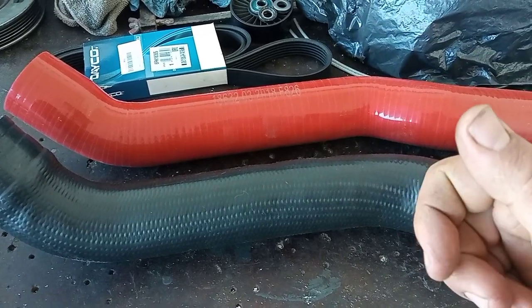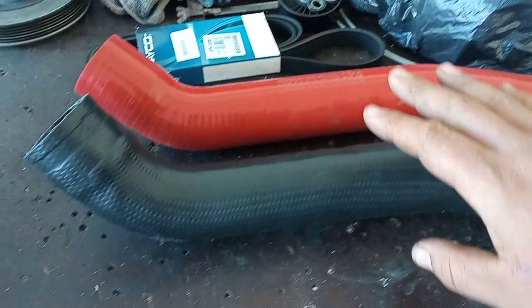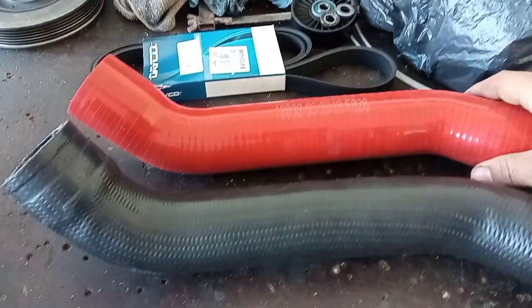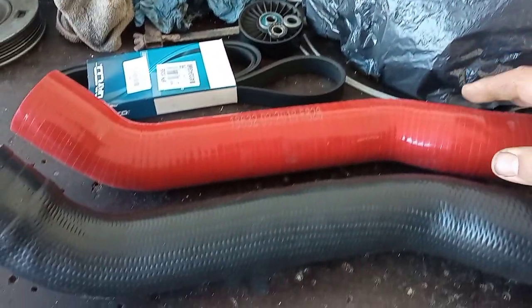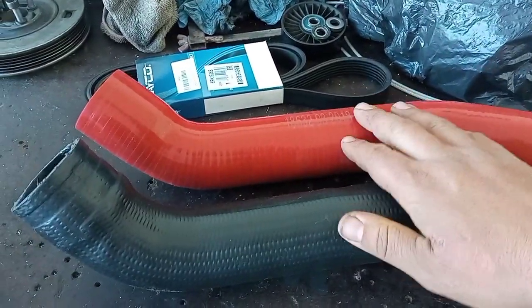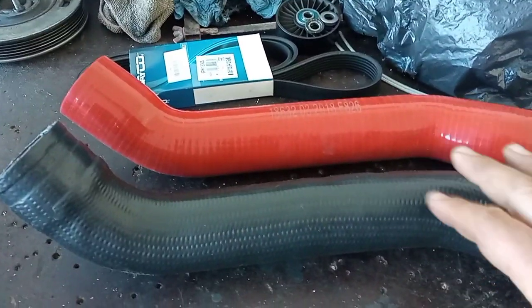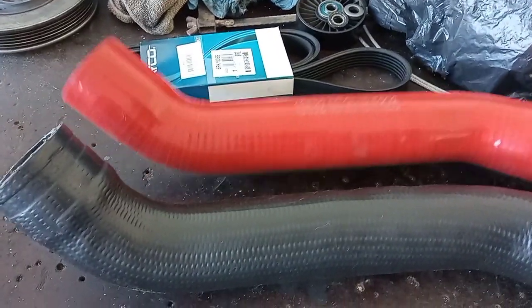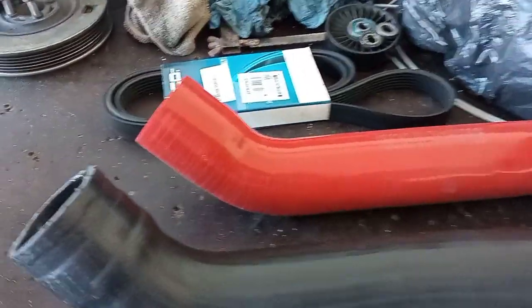Hello guys, welcome to this quick tip. Today I'm talking about this lower intercooler pipe. This is my new intercooler pipe, and this is the old original one. This new one is an aftermarket piece from Hypergum — it's a really good brand.